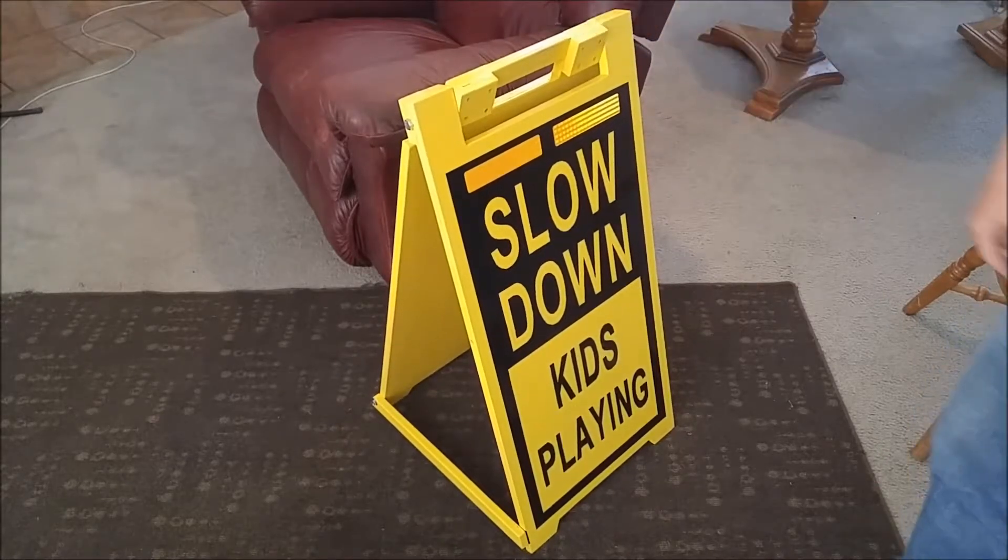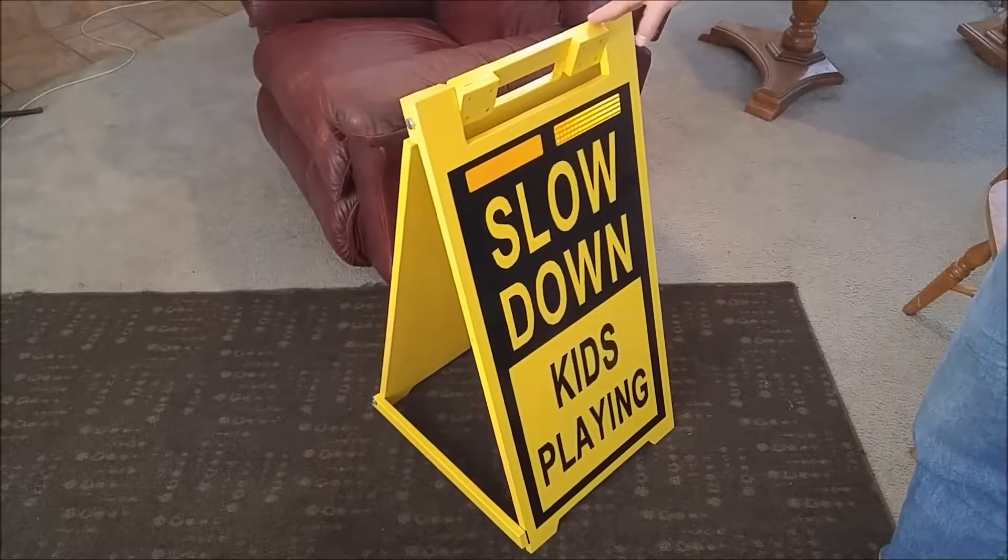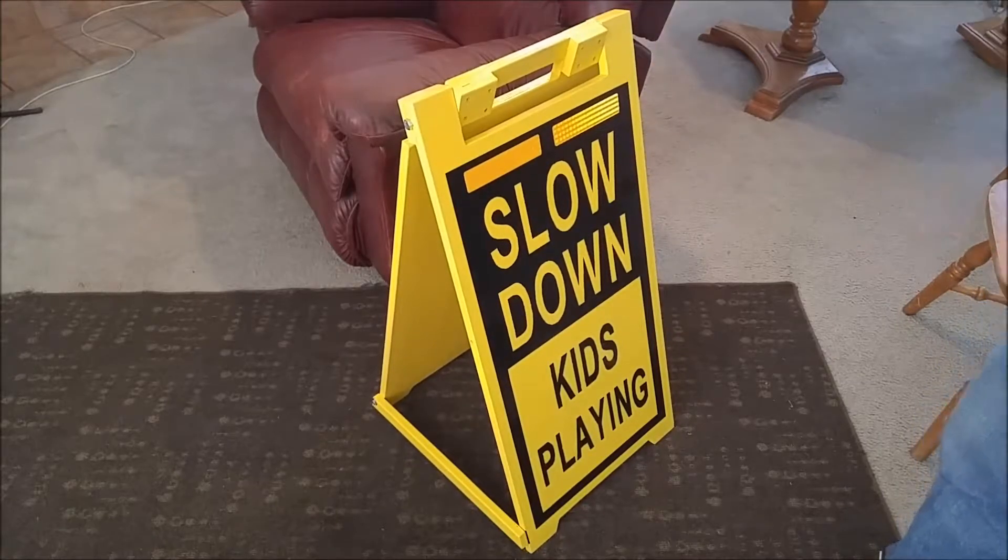It's not going anywhere. It's resting on carpet right now so it wobbles a little bit, but when you put it outside on concrete or the road it's real stable. It's not going to blow over or anything like that.